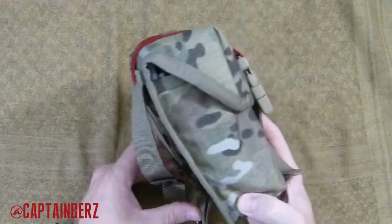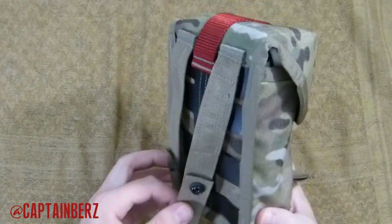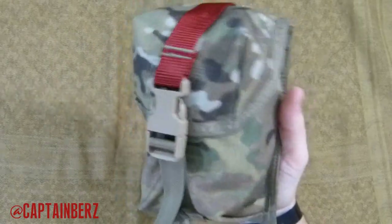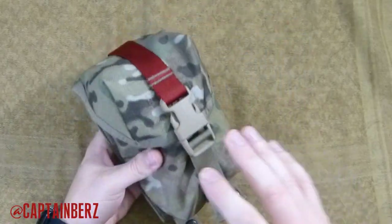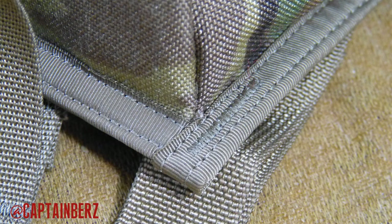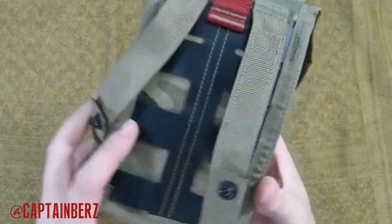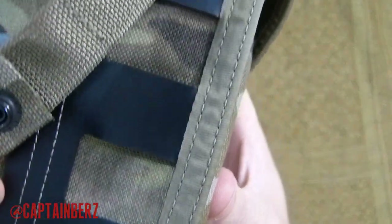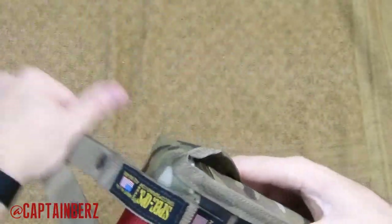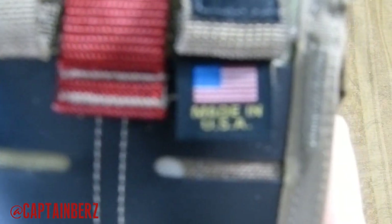Here's a closer look at it off the plate carrier or webbing. As you can see, it's relatively small but will fit all your essentials. As far as construction, this is 1000D Cordura — it's stitched very nicely. All the stitching on here is well done, it's double stitched, as you can see right here. Very well made.